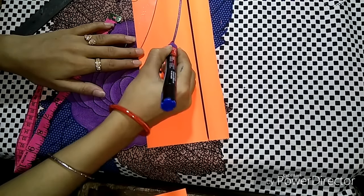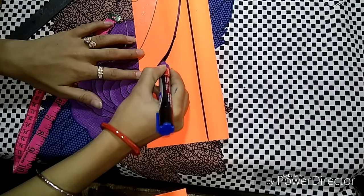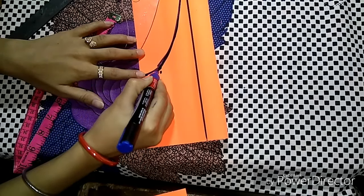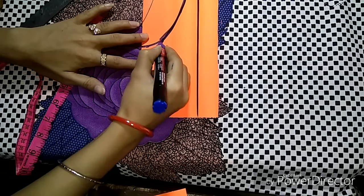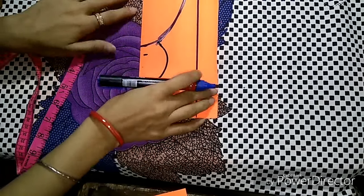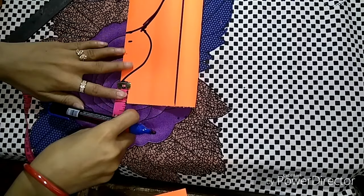Now we will take this part from here, from this way. We will take this part from here. First, we will mark it 1 inch.